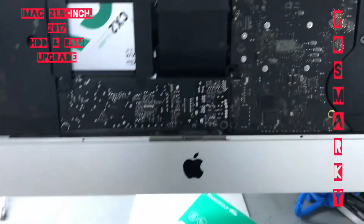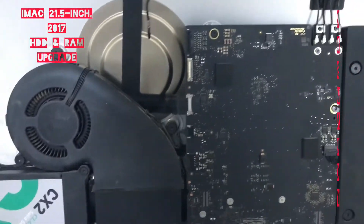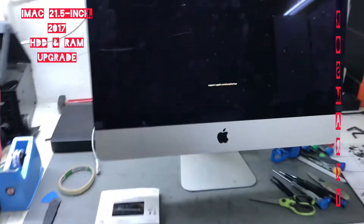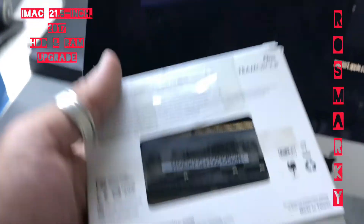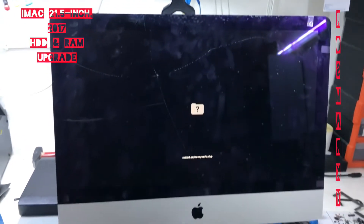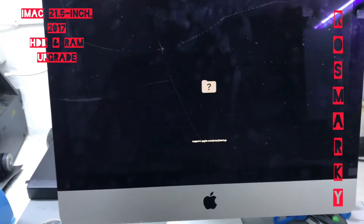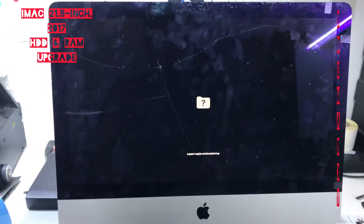So it's not easy — not easy to replace the RAM. Here it is guys, these are the old hard disk and RAM. Now we have to install a new Mac OS X for this new hard drive.